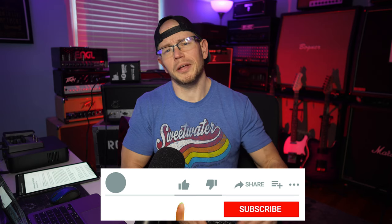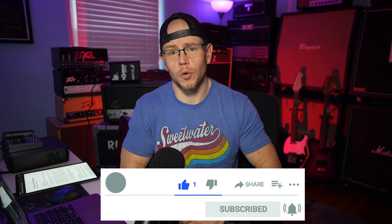All right, guys. Hope you're having a great day out there today. If this is your first time here at my channel, my name is Kyle, and what I typically do is I take all sorts of high-gain-related guitar equipment.